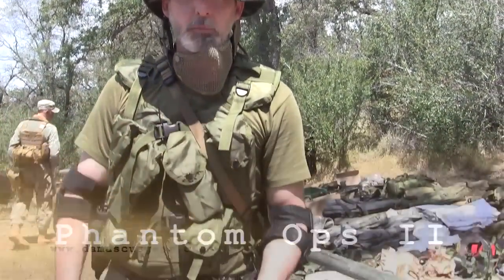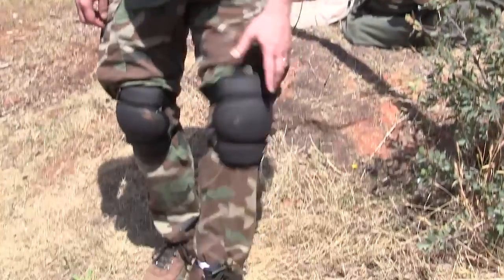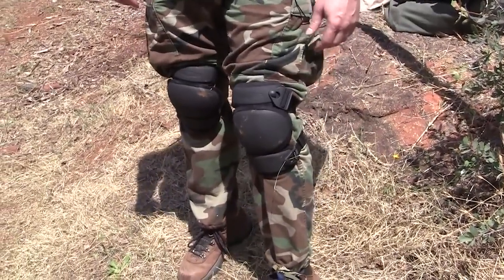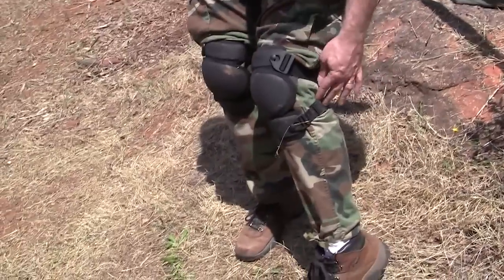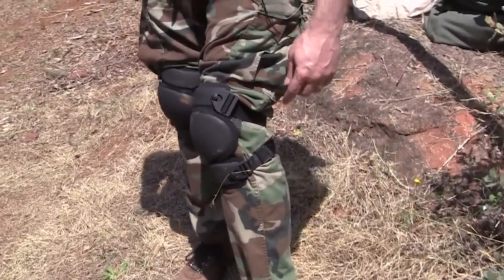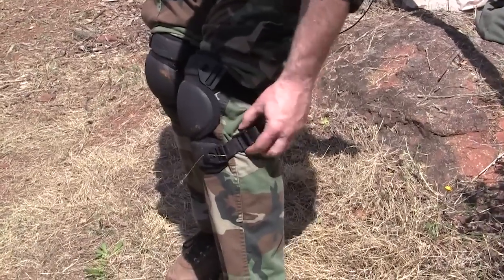I've been wearing these things this morning. You can go ahead and pan down and take a look at them. Obviously they've been used and they work, they do the job. As far as some complaints I've had with other knee pads about them sliding down, these things lock. You may have seen our video from SHOT Show that showed how these lock in place once you adjust them.